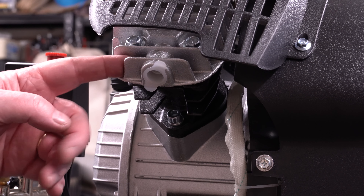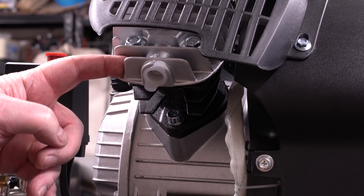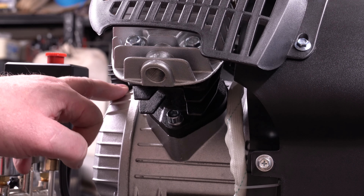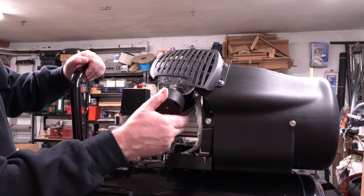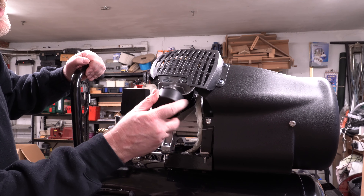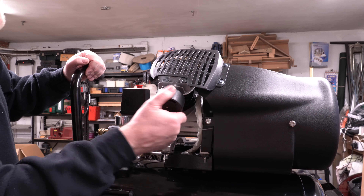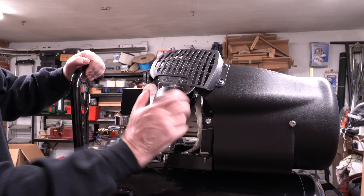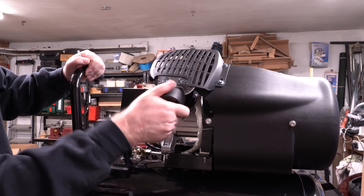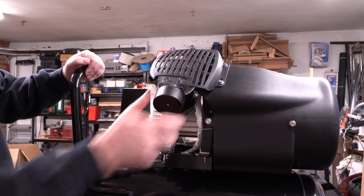The next part is to connect the two air filters onto each of the cylinders. You can see there's a plastic fitting the same as the one on the oil connection. The air filters just screw in there, one on either side. I'm making sure I don't cross the thread because I don't want to damage them. Screw each one all the way in until the thread finishes.